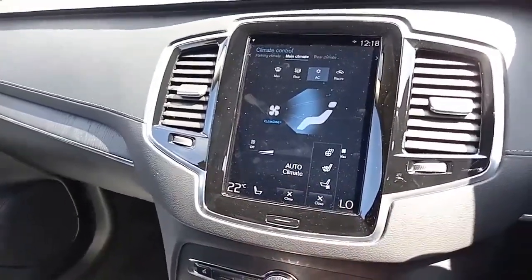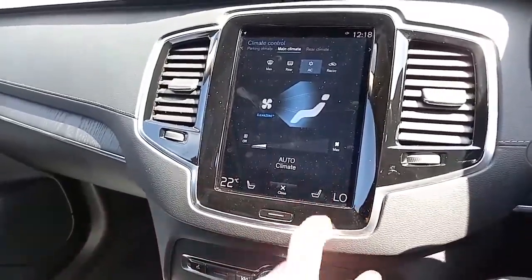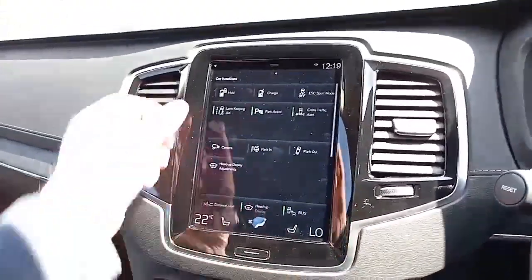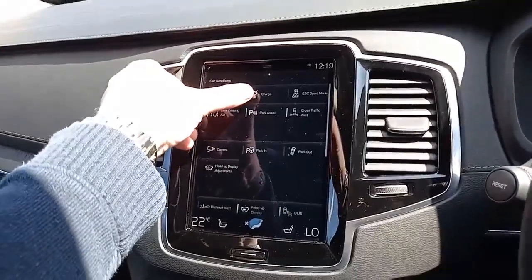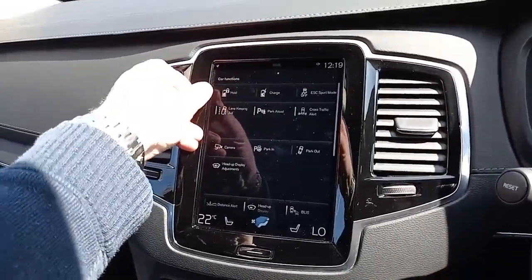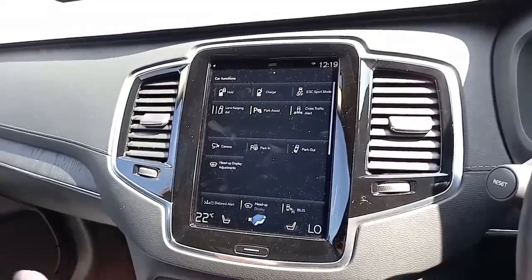You've also got heated seats for the driver and front passenger, a heated steering wheel, and the driver and front passenger also have the benefit of cooling seats — great in the summer months. Swiping across, you can charge the battery from the engine to give a bit of extra charge, and you can also hold that charge so it doesn't get used. It's got BLISS and cross traffic alert — if you're not sure what those are, please ask; we'd love to tell you.